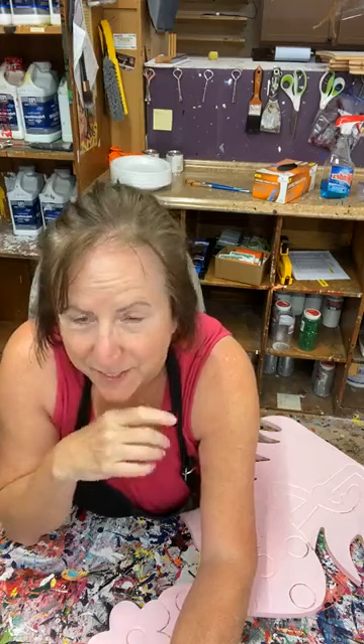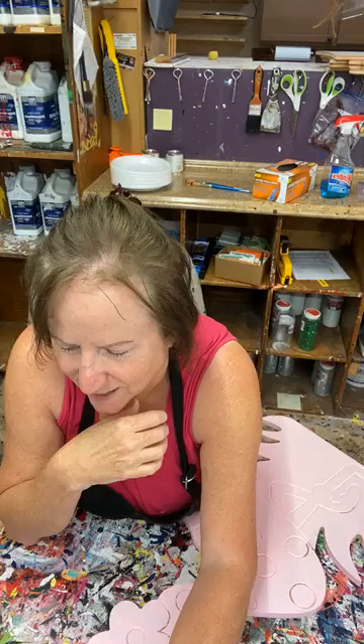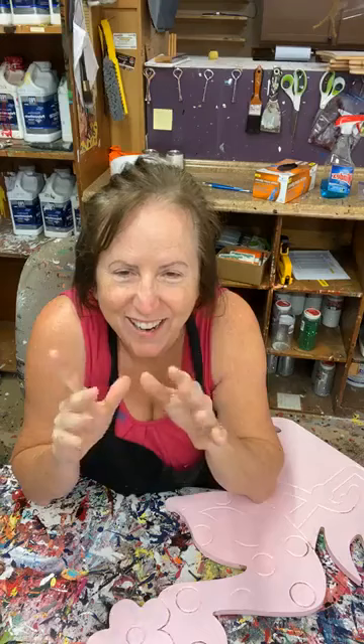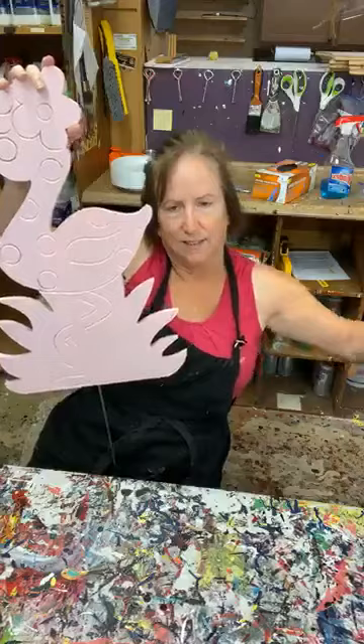Hey everybody, I'm working on getting my technology working. How are you guys doing? I'm going to do flamingos tonight. It's going to be kind of like what we've done in the past in our other group, except I'm going to be more detailed and slow down. I really like being in teacher mode, so we're going to work on this flamingo.